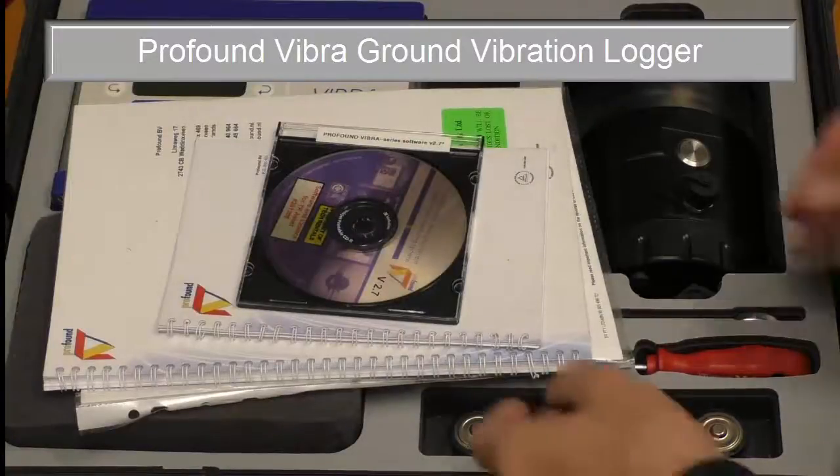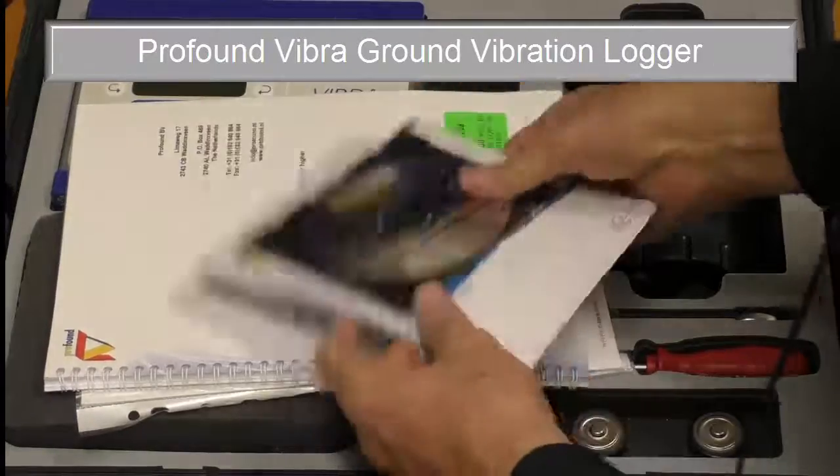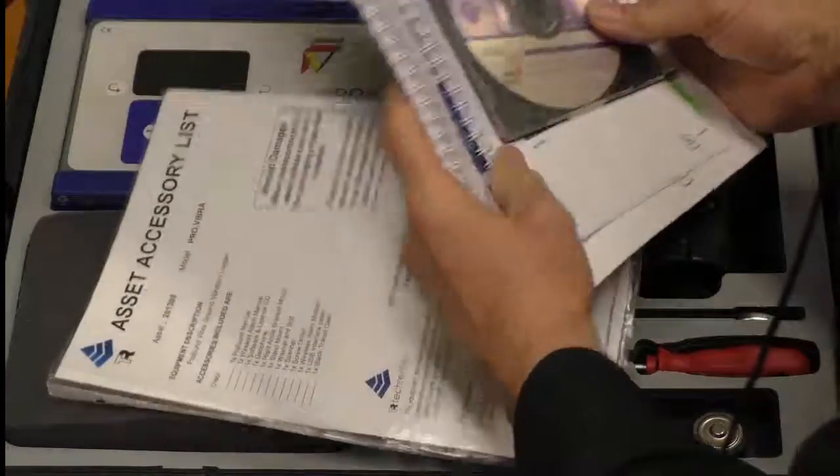This is the Profound Vibra kit supplied by Tech Rentals. We've got a manual, a couple of manuals, an accessory list, and a certificate.